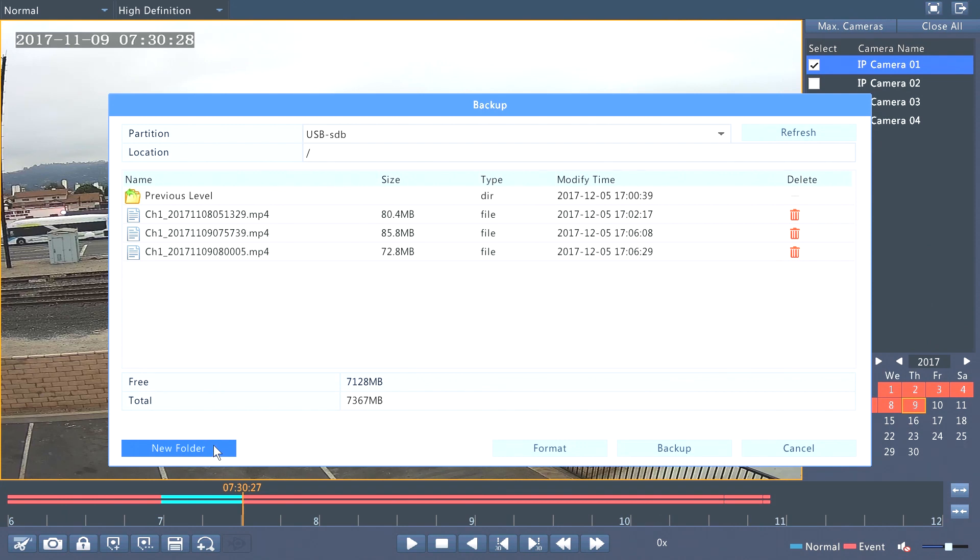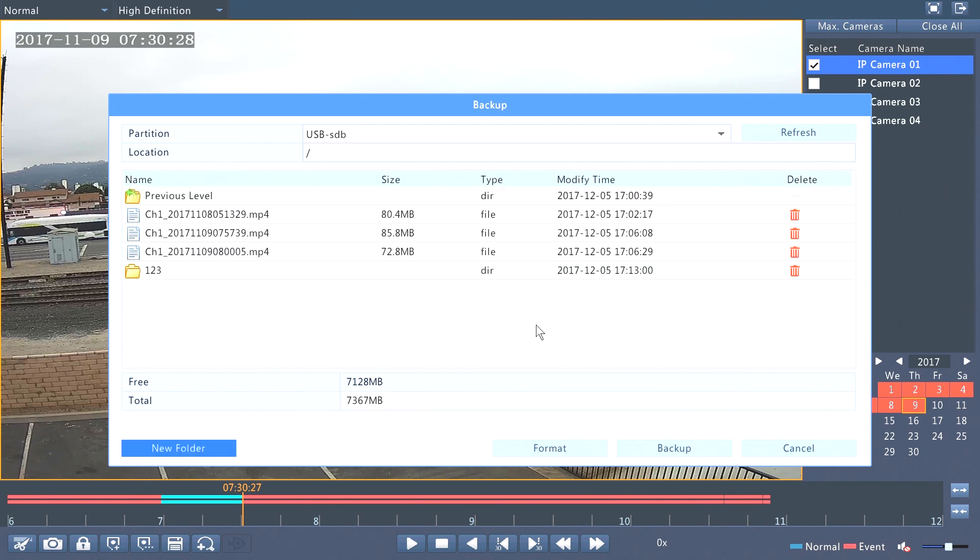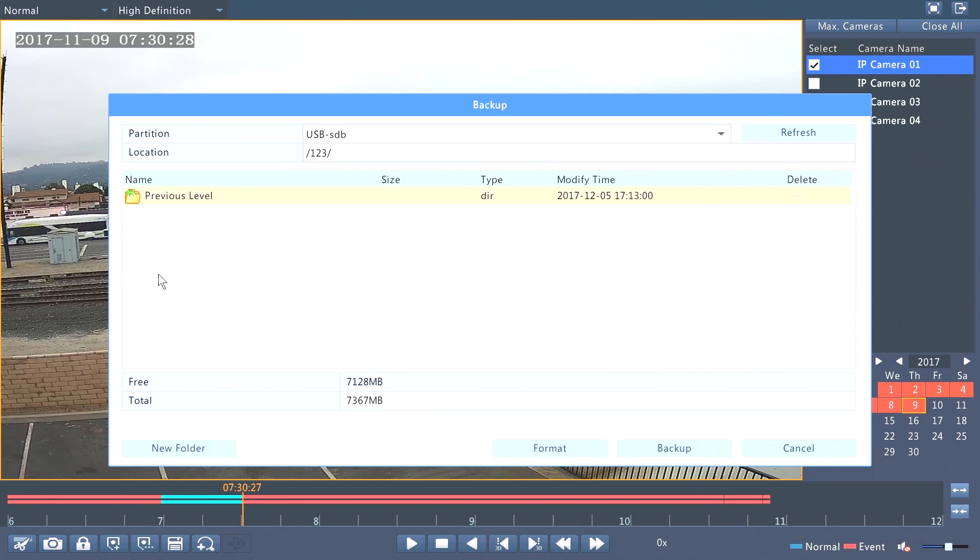Let's say I want a new folder. I click new folder, then I put a name — for example, 1, 2, 3. I select enter and OK. Now I double-click on the folder and select backup.